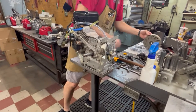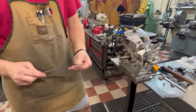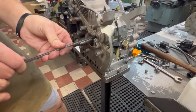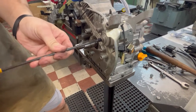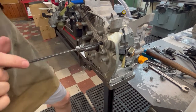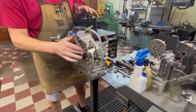Then I'm going to take a quarter-twenty allen screw - you need something fairly short, about quarter-inch. Thread it right into that hole. Lock tight and such is not necessary, although if you choose to use it, it won't hurt a thing. Now I've got that side plugged.